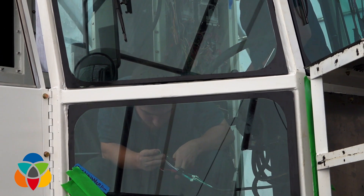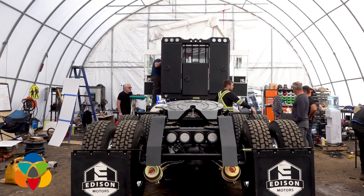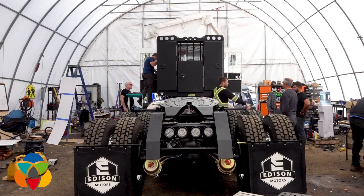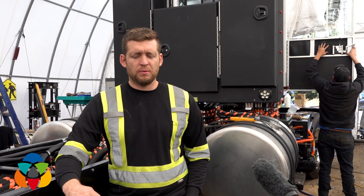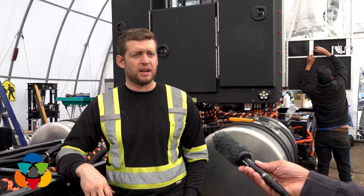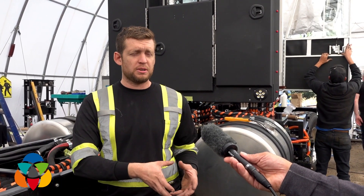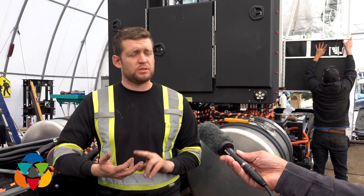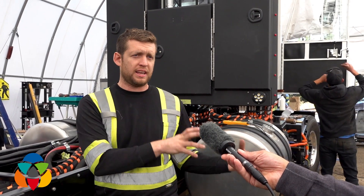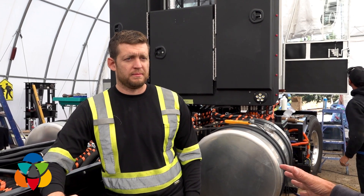Where does this end up — do you sell complete rigs as a package or as a retrofit kit for existing trucks? We want to sell them as a complete package, assembled and ready to go. We've lined up a few customers now that are going to be trying the first five or six trucks out. We'll build those trucks, get them into customers' hands, and those companies are going to tell us what works, what doesn't work, and what we need to change before we go to the final stage of selling to the public.